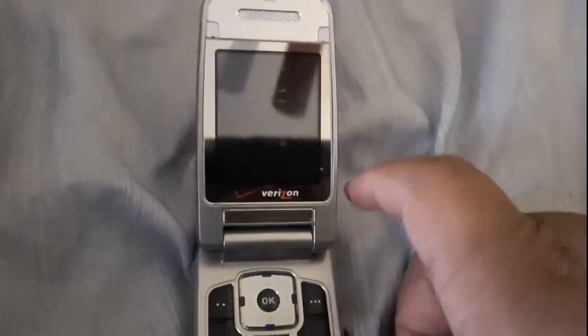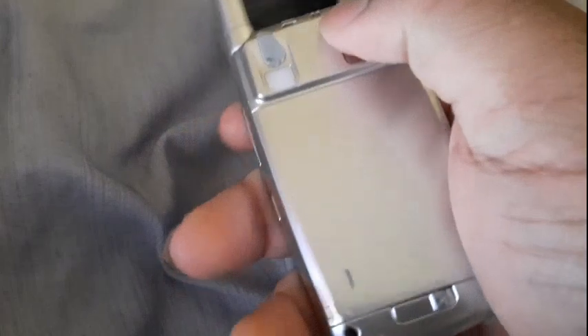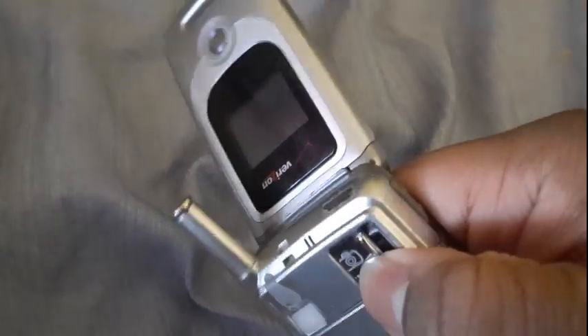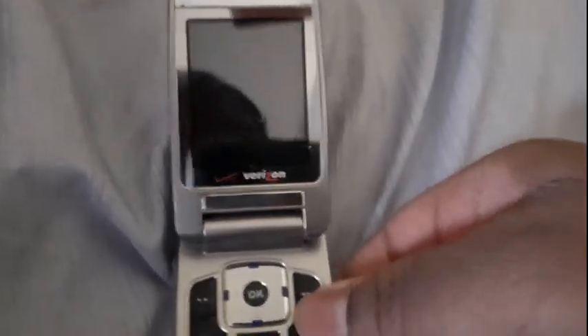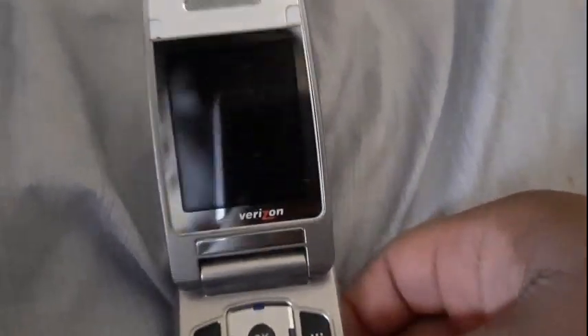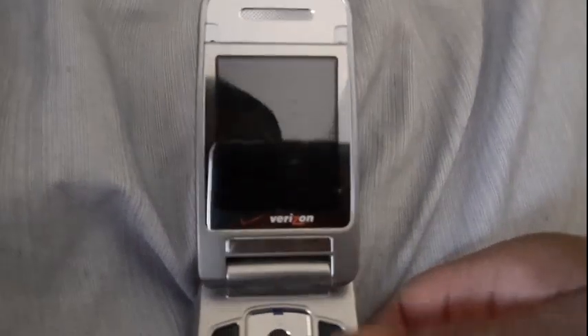Hello there, Interstate here. I'm gonna be doing the startup and shutdown of the Audiovox CDM8940 on Verizon, the only phone that works in the phone lot. Alright, I don't have nothing else to say. Let's get into it.